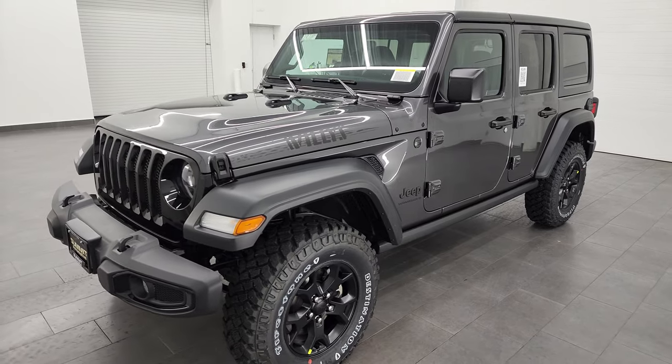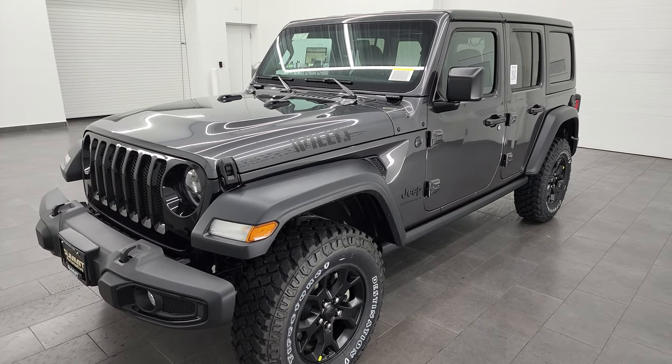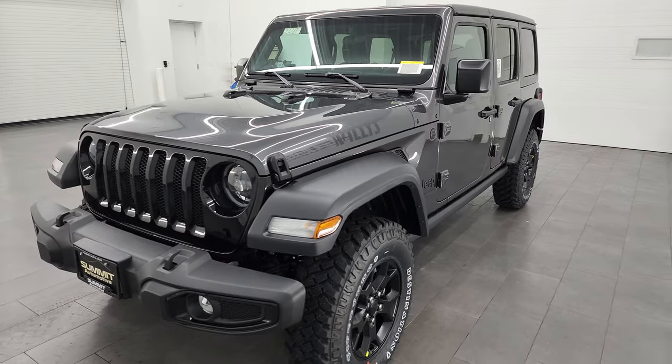This vehicle is going to get you 29 miles per gallon on the highway, 22 city, and an average of 25 miles per gallon.